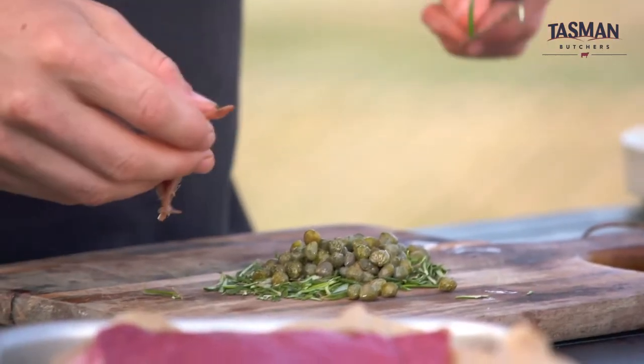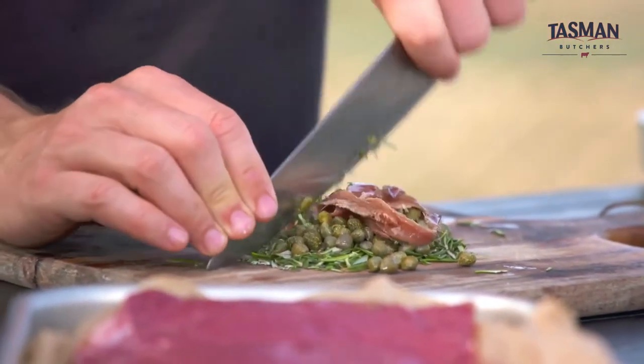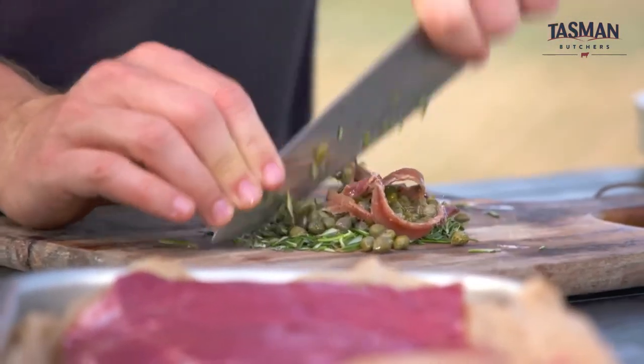Now, if you think you don't like anchovies, this dish is fine for you. We're going to mash it up — you're not even going to know it's there. It's going to add a real meatiness, a saltiness. That umami that everybody loves — it's perfect for this marinade. Grab a couple of anchovies and we're going to run the knife through this whole thing.